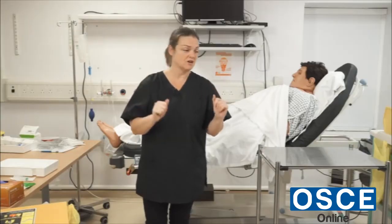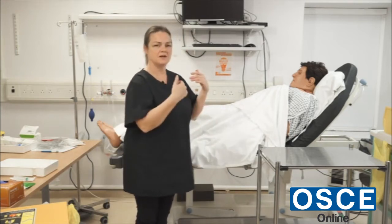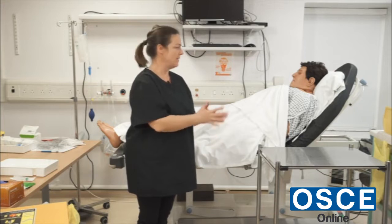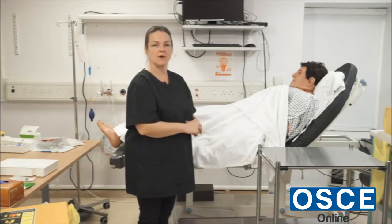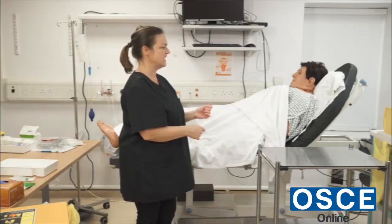I'll assume that I've introduced myself, that I've got the patient's name, the identity check has been correct, the allergy check and the comfort checks have all been done, and the patient is quite happy for the catheter to be removed. I would screen the area for privacy and dignity.